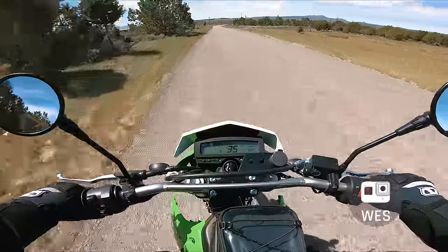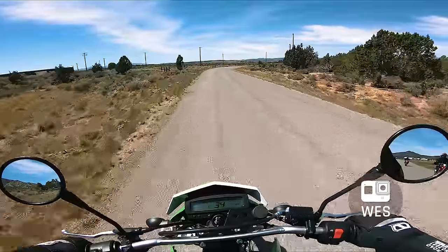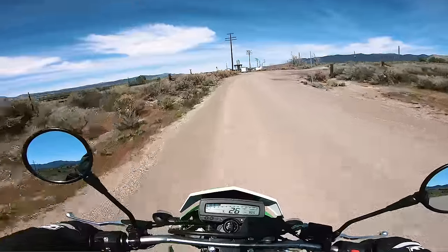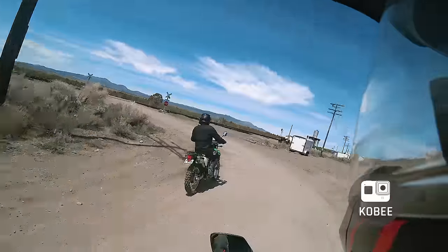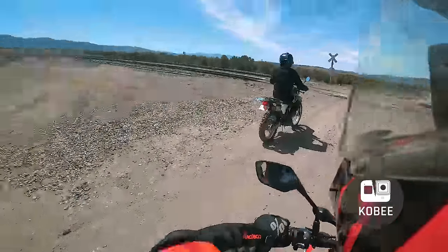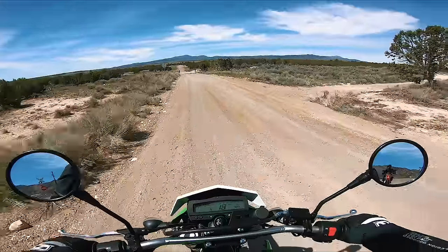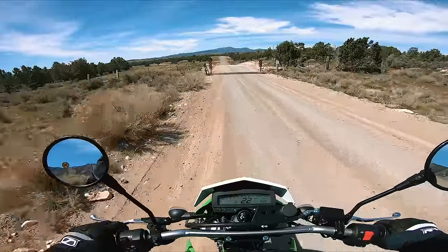First things first, we need to find some dirt. I want to test suspension and see really how terrible the Honda is, and we're going to find some unique ways to do that. I'm curious about handling and single-track rideability on both bikes. I want to know — 300 pounds is a little heavier than what we're normally on, but without luggage this is a nice compromise between adventure rides and normal dirt bike riding.